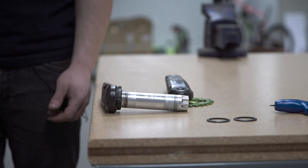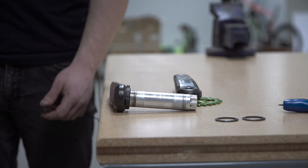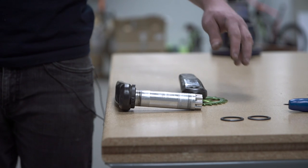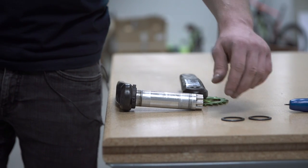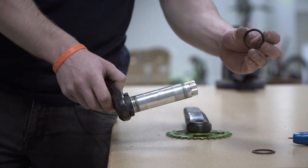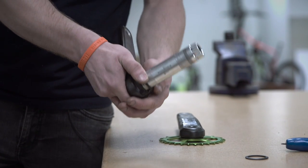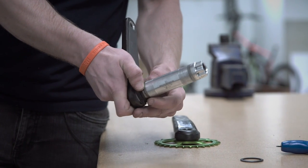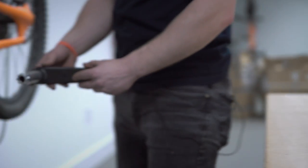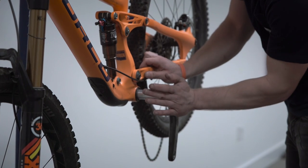Now that you've installed your chainring onto your drive side crank arm, we're going to install the crank set into the frame. You should already have a Race Face 30mm BB installed in your frame. This BB will come with two dust caps. You take one of these dust caps and with the riding side facing outwards, you install that onto your non-drive crank and spindle assembly. You push that all the way down so it touches onto the preloader. We're then going to take this and install it into our frame — just firmly push that in.